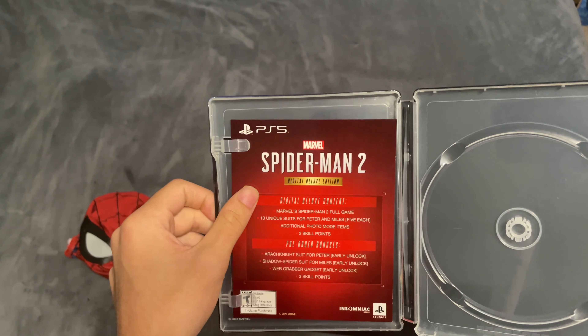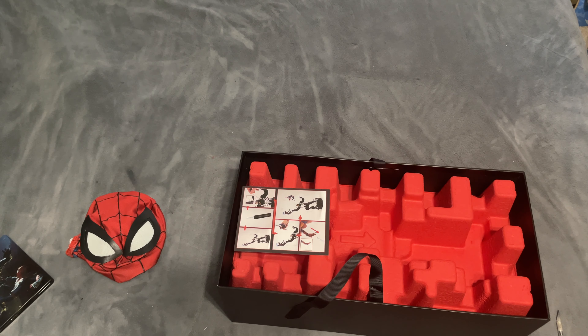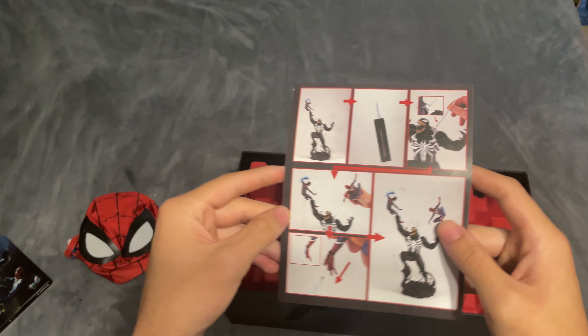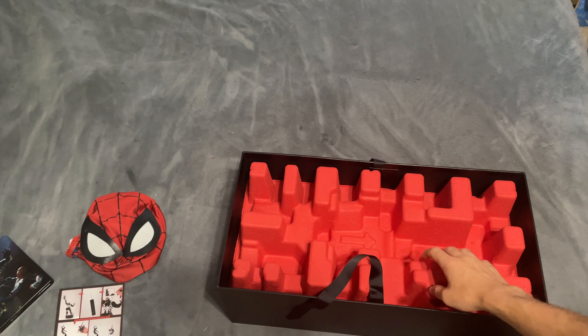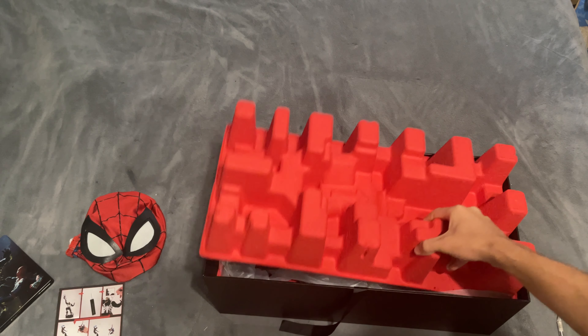We got a couple codes in here. I was really hoping the pre-order bonuses and digital content were going to be separate, because I already have the game physically and I just want to get the digital deluxe edition content. I was thinking about giving away that code — we'll see what I'm going to do with it. Also got instructions on the 19-inch Venom statue. Speaking of which, let's see how my boy looks.